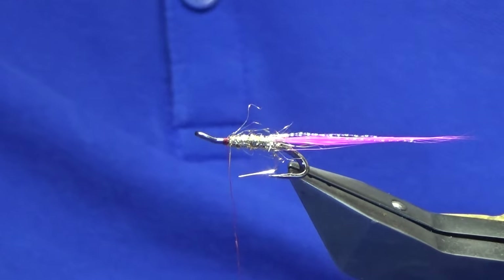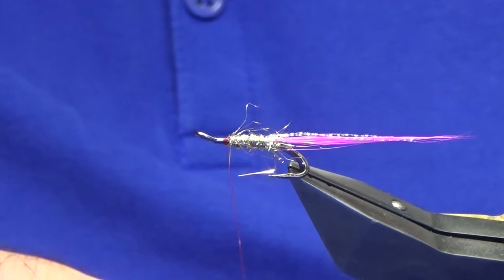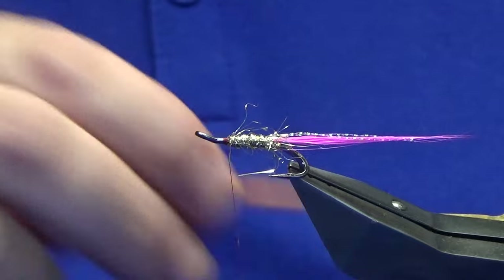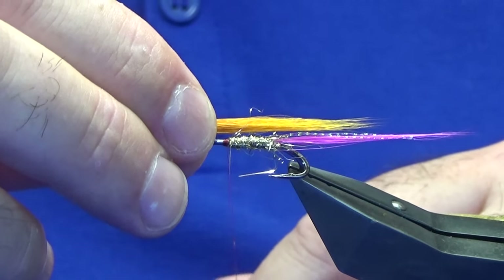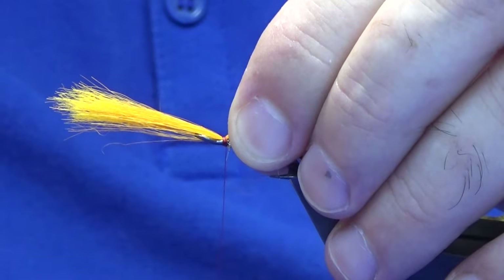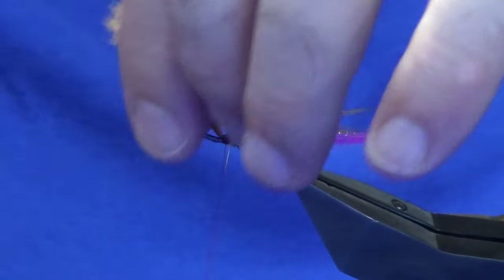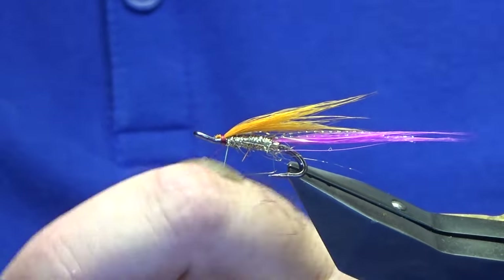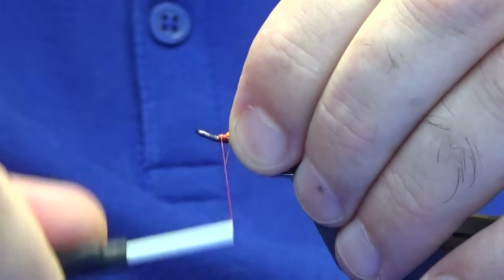Then the wing — you're looking for a bright orange. I'm using a foxtail that's been dyed burnt orange, more to the orange side. Just take a wee pinch off. As for the wing length, that's up to you — I like it going sort of half the length of the tail. The wing comes in half the length into the tail; that's the shape I'm looking for. Just catch that in on top, have a wee look, then trim away the waste ends.